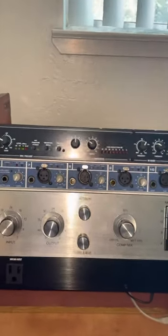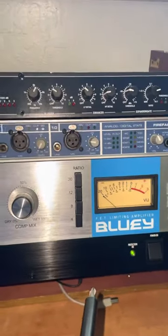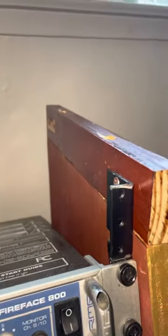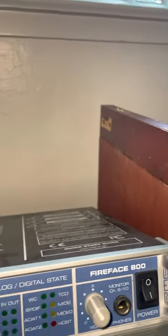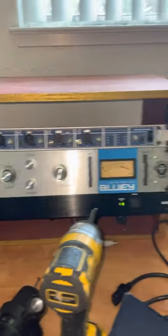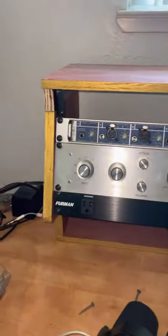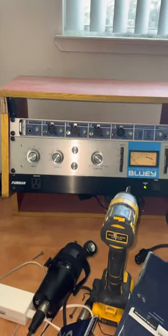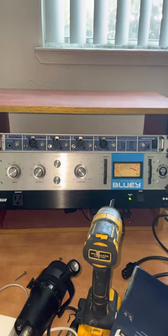So I had to modify things — I only had enough space for four racks, so I had to add some more space on the top rack. Then I'll put that back on top, and that'll give me the space for the Mic Pre. I'm probably going to switch these around too. So yeah, that's what we're doing.